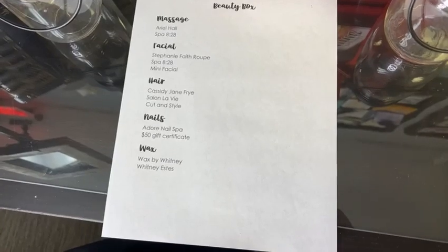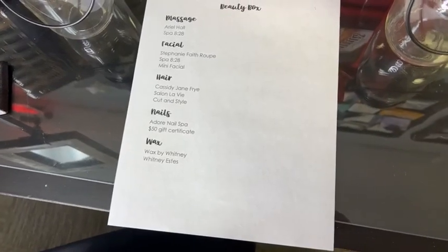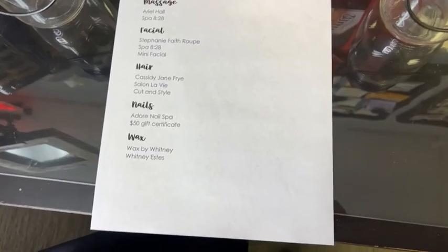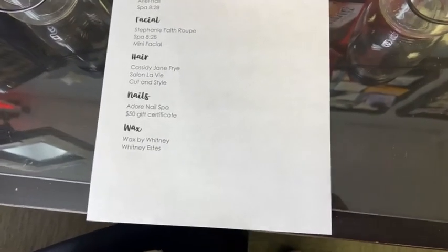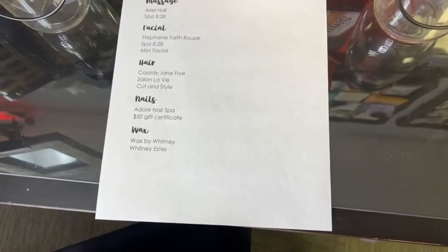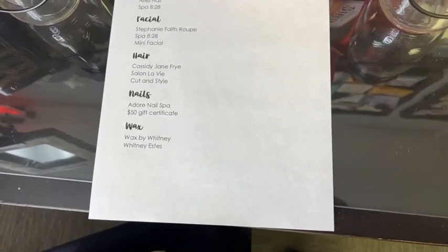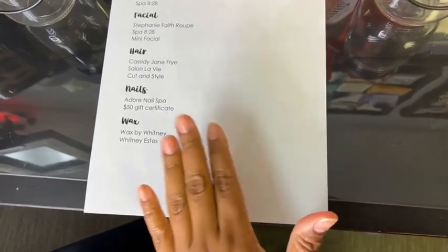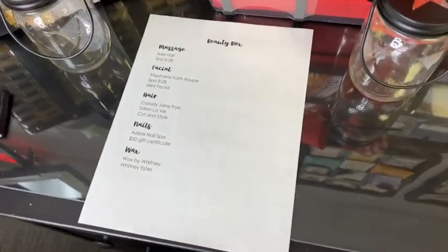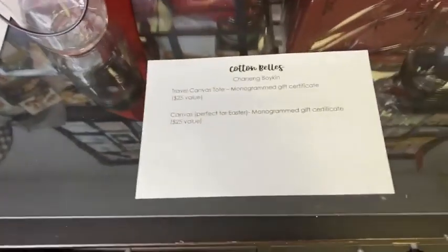You'll also get a cut and style by Cassidy Fry, who is actually in the salon right next door to me — she's my hairdresser and she's amazing. If you win this raffle, you also get your nails done. This is an awesome value and I hope you'll stop by and drop a raffle ticket in there for a chance to win a day of beauty.